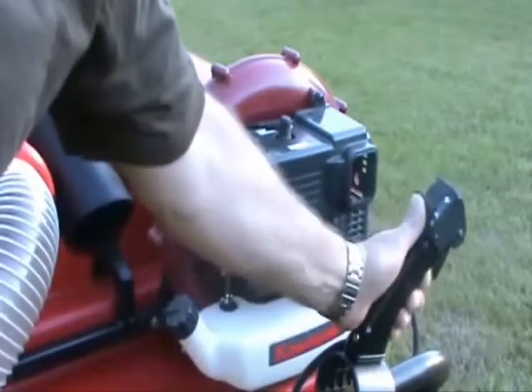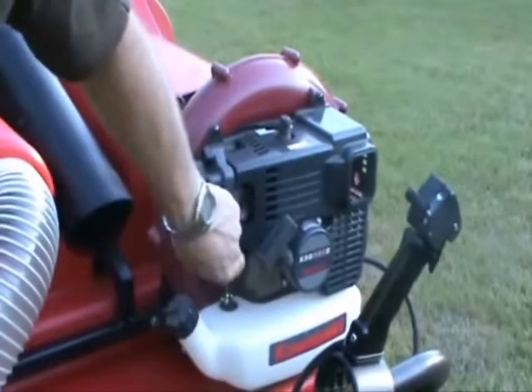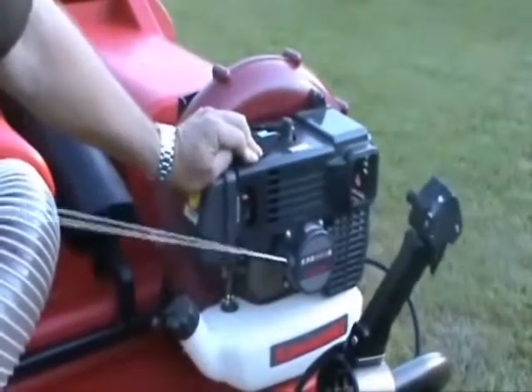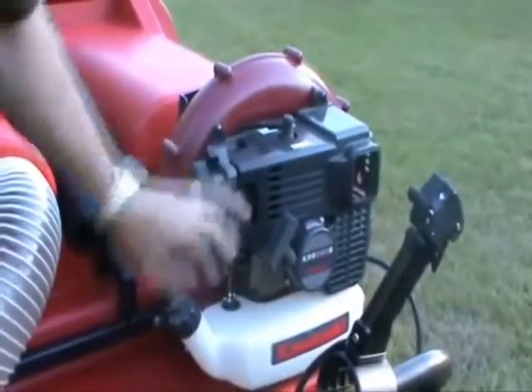You turn the on switch to the on position. You prime the fuel bubble three or four times. You turn the choke to the on position and then you pull the starter. When the engine is running, you turn the choke off.